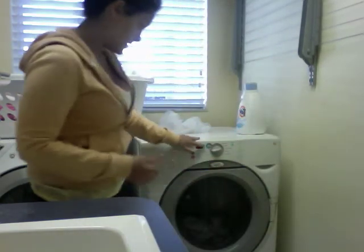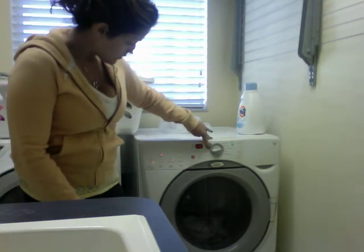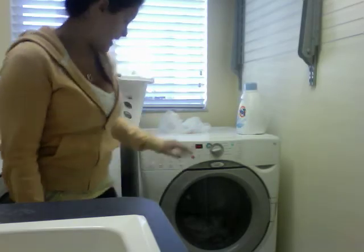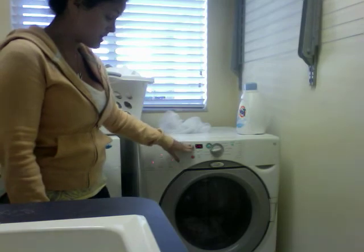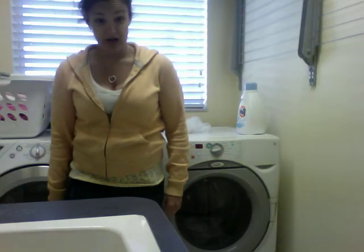It says hold to start — I'm going to hold this. And that starts the laundry. In 40 minutes the time keeps going, and in 40 minutes I can come back and check it. If it's done, I will put it into the dryer. And that is how you do a load of laundry.